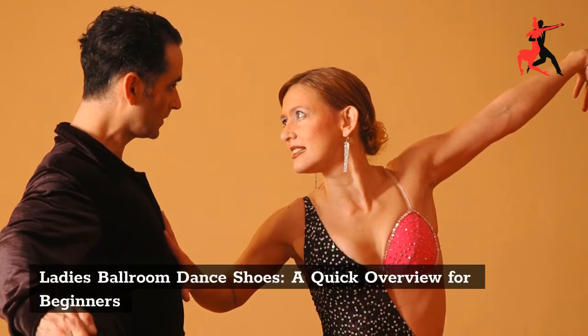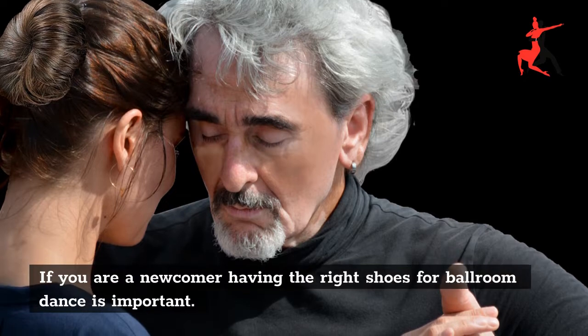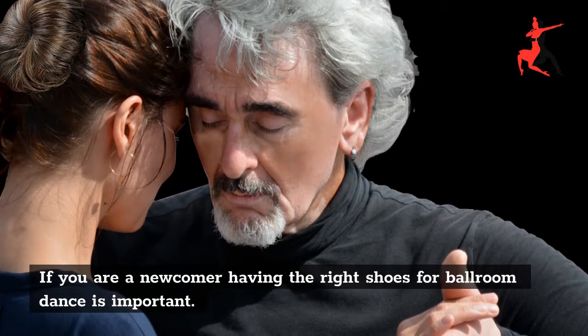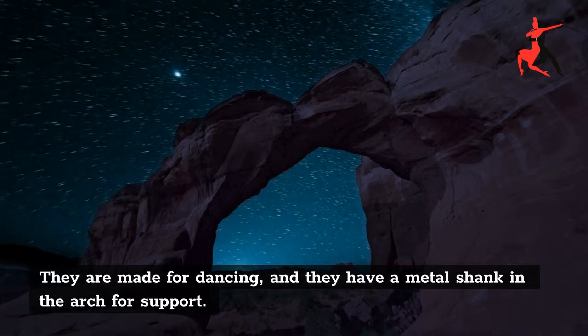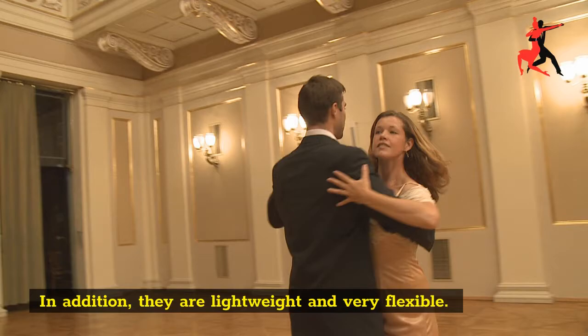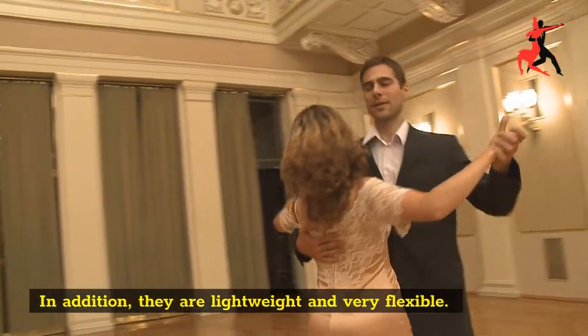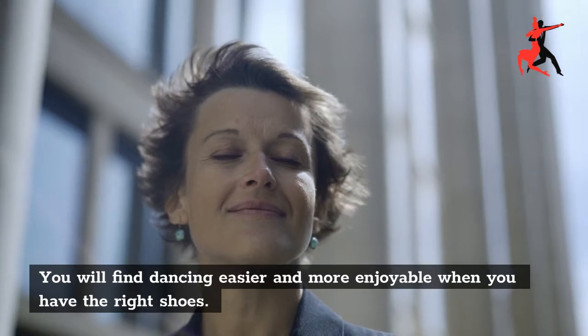Ladies Ballroom Dance Shoes: A Quick Overview for Beginners. If you are a newcomer, having the right shoes for ballroom dance is important. They are made for dancing, and they have a metal shank in the arch for support. In addition, they are lightweight and very flexible. You will find dancing easier and more enjoyable when you have the right shoes.